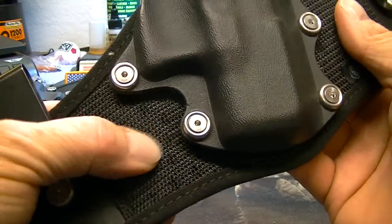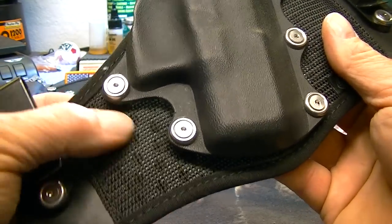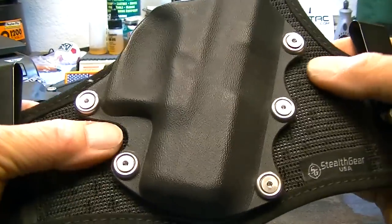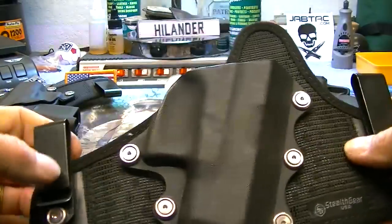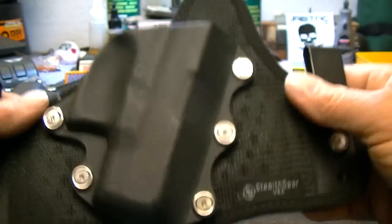You can see — with leather, that's why they sell the horsehide holsters, because horsehide holds up to sweat and moisture better than cowhide does. But this holster here allows your skin and your body to breathe, unlike leather.